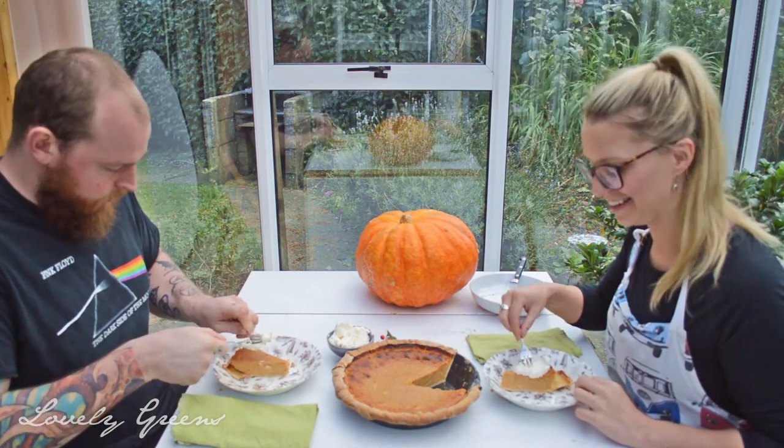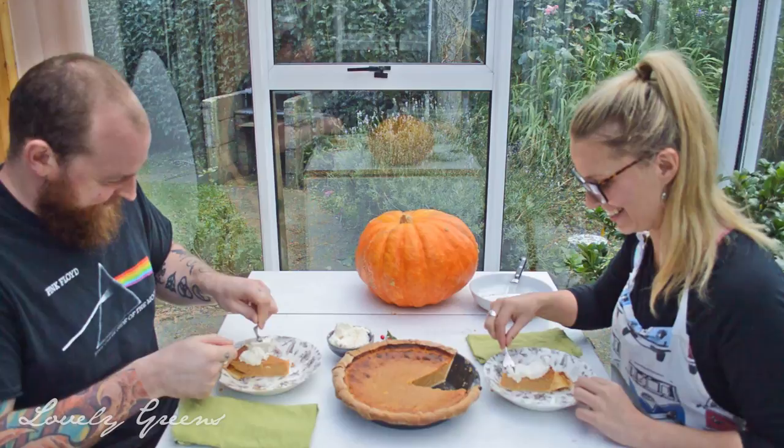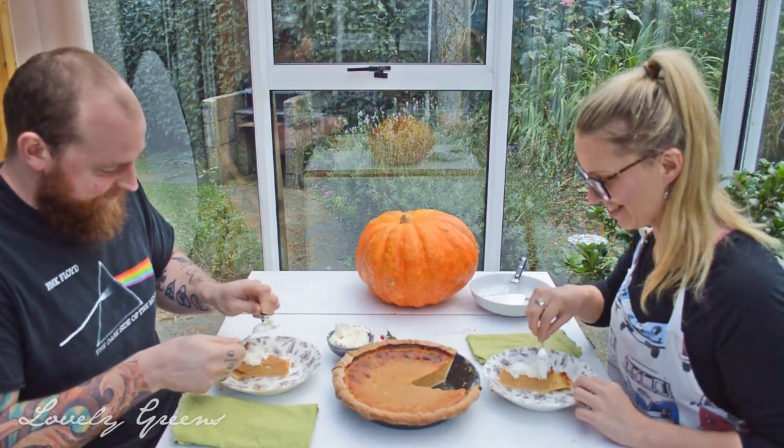The proof is in the pudding. Let's see what this tastes like.